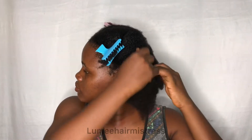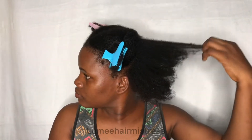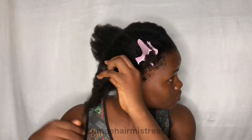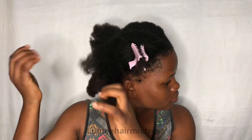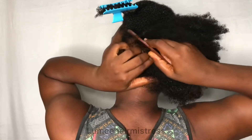My hair has been moisturized prior to this video and I'm just trying to finger detangle it further to take away any knots that might be there. I've sectioned my hair into four different parts to make it easier. Now, over to the pattern — what you want to do is part the little section you want to work with.